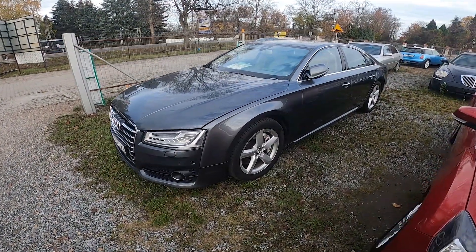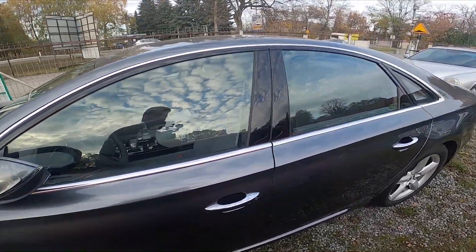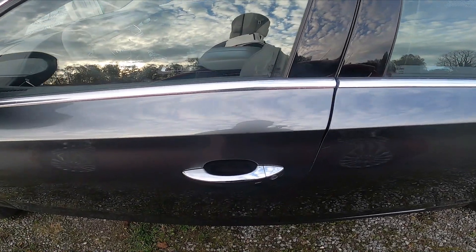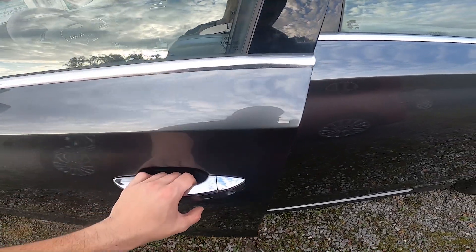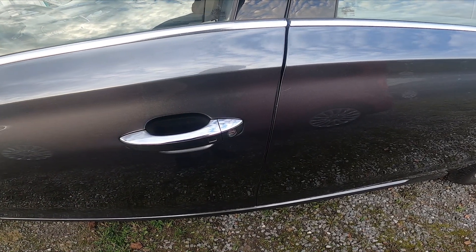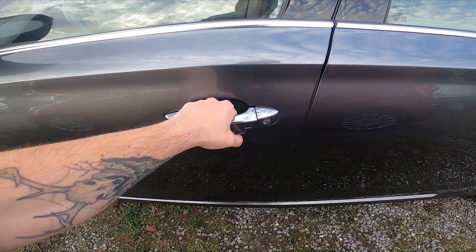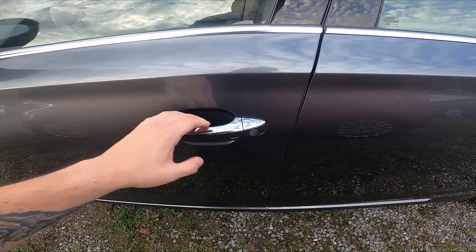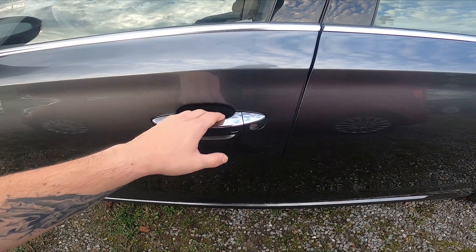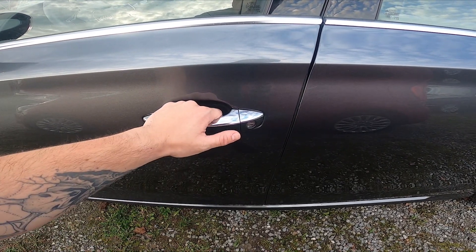Let's go to the driver's door. The first cool trick is the possibility of opening without using the key. You simply need to have the key next to yourself, for example in your pocket, and then you can open the doors by pulling the handle. You can also close the doors by pressing this button.